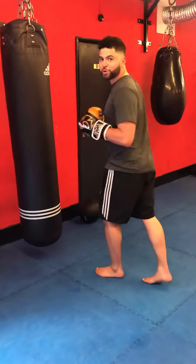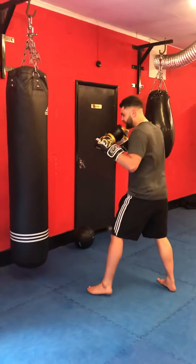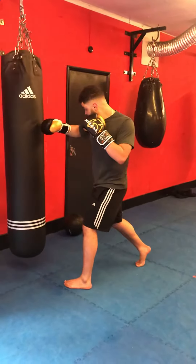Do you want to do a couple of punches? Give it a try. Beautiful. Lovely. That's it.